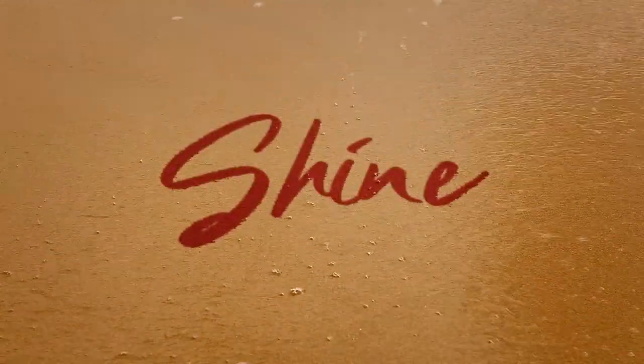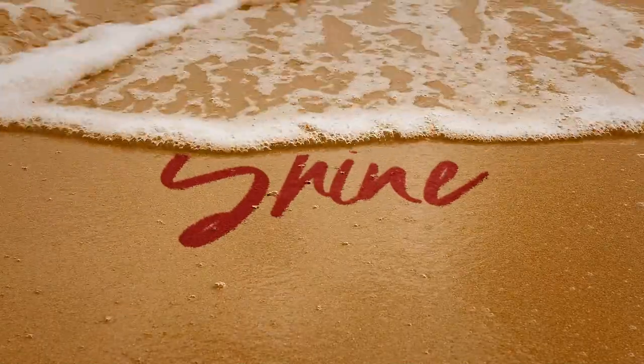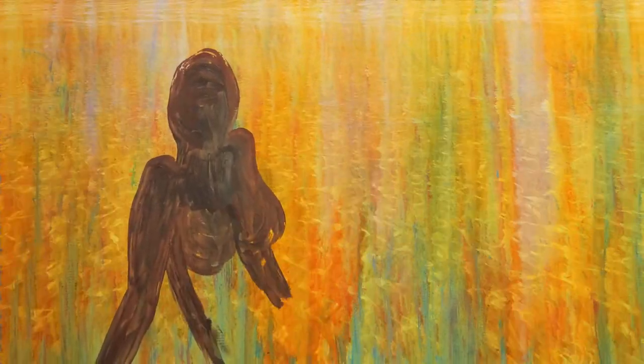Hi, this is Christina from Sea Loren Art. Today I'm going to show you the painting that I am calling Shine. I painted this as a part of a collection for the Dining Show Experience Body of Work.